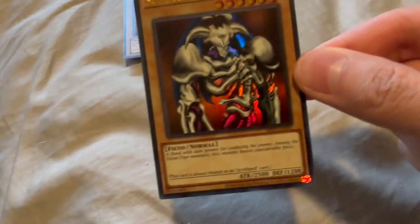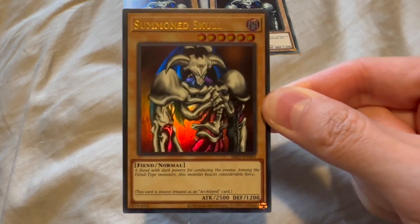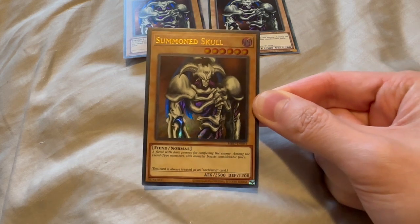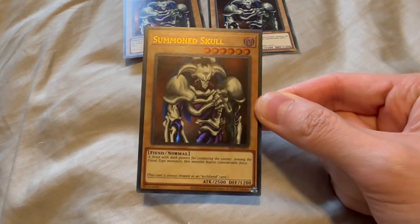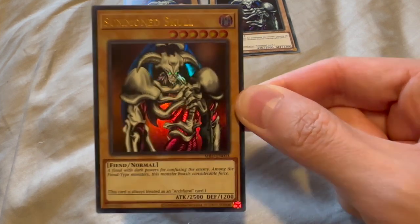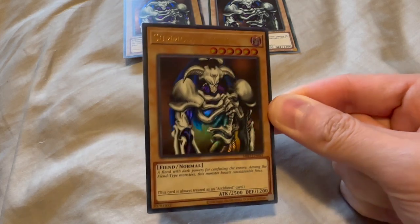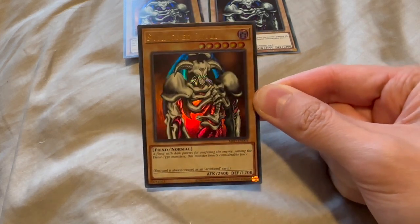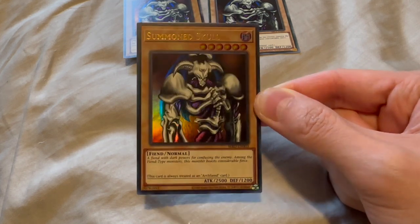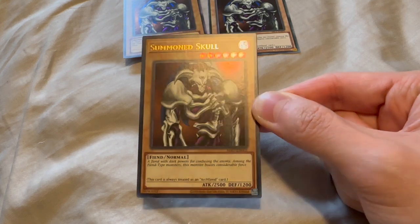And lastly, we have the Metal Raiders Summoned Skull from the 25th Anniversary Reprint. This card is a bit pricey — it'll run you about $30 for an ultra-rare Summoned Skull. I had to have it. Summoned Skull was a big part of growing up and watching Yu-Gi-Oh!, so I had to snag it for a full $30. This is a fantastic card.